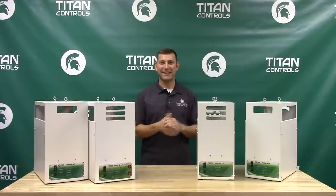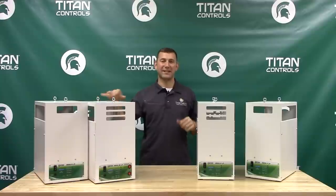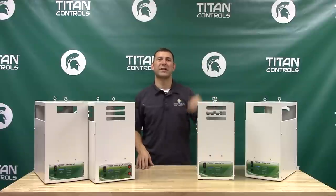Mike here with Sunlight Supply, and today I'm bringing you the Ares Series CO2 Generators by Titan Controls. They are a clean burning, cost effective, efficient product that ensures your CO2 is maintained at optimum levels in your garden.